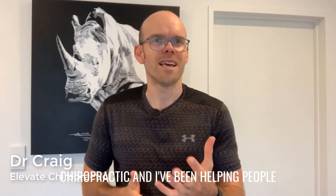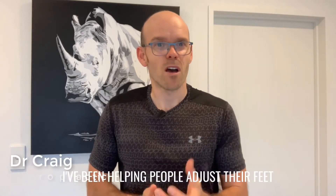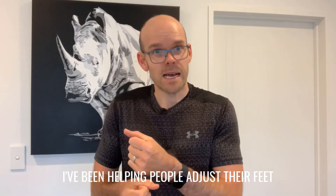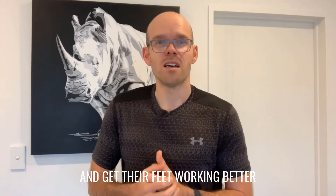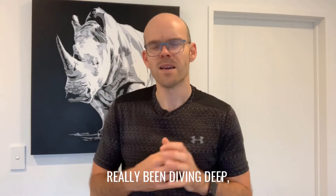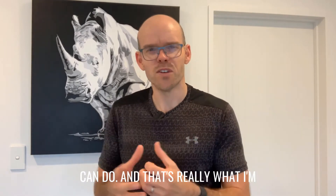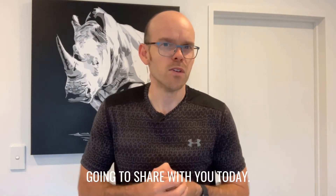Hi, I'm Craig from LA Chiropractic and I've been helping people feel, move and function better for the last 13 years. I've been helping people adjust their feet and get their feet working better for some time now, but over the last four or five months I've really been diving deep and learning a lot more on how our feet can and should work, and some tests you can do — and that's really what I'm going to share with you today.